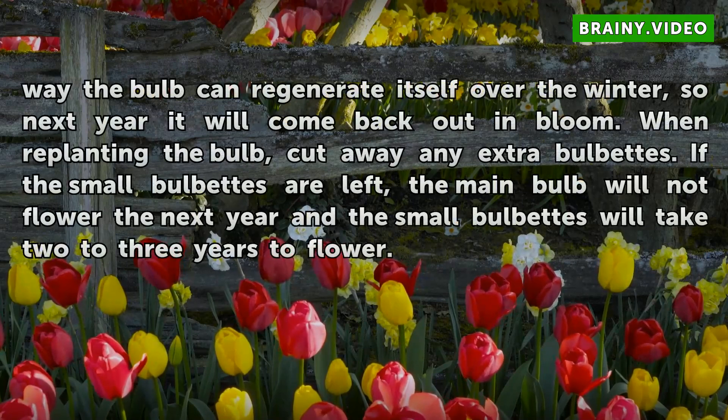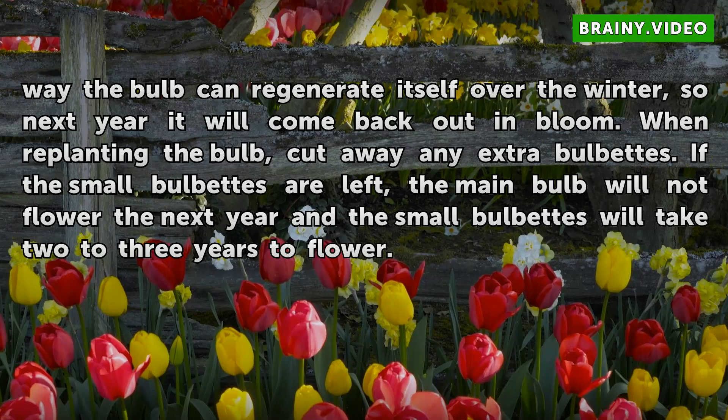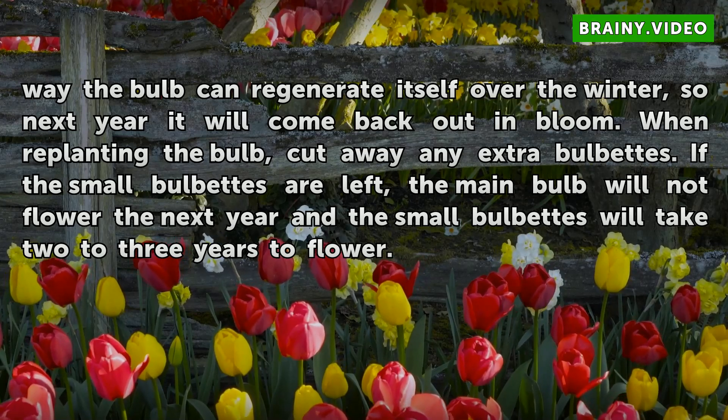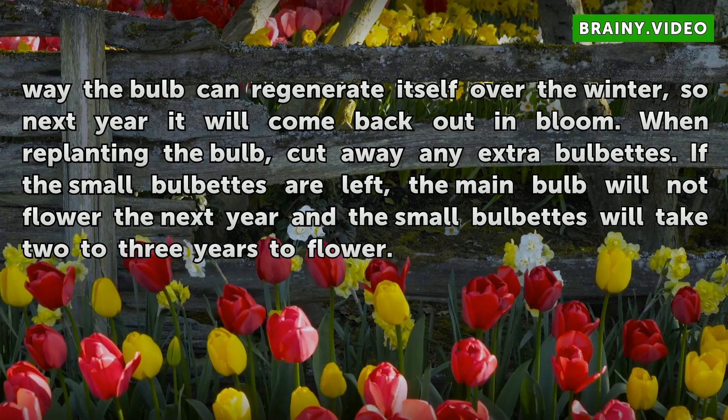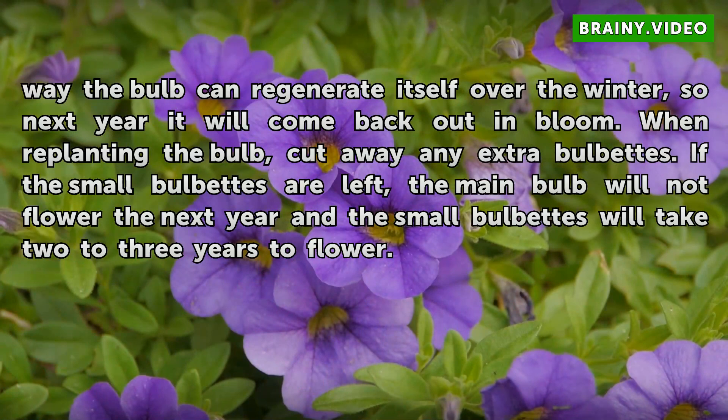This way the bulb can regenerate itself over the winter, so next year it will come back out in bloom. When replanting the bulb, cut away any extra bulbets. If the small bulbets are left, the main bulb will not flower the next year and the small bulbets will take 2 to 3 years to flower.